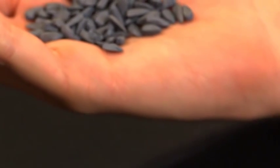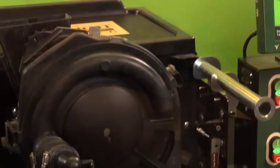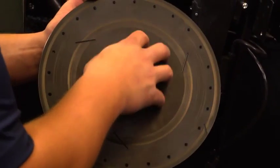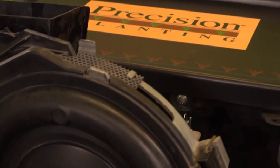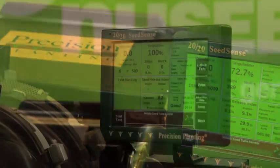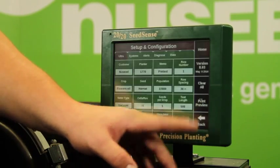In this specific pre-test, we'll be running NuSeed's size 4 oil sunflower seed through a Case IH early riser meter, utilizing a model 32-62-39A1 disc. We start by preparing our test stand for our specific meter type and the seed variety we'll be testing, by entering our information into the 2020 SeedSense monitor.